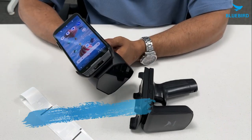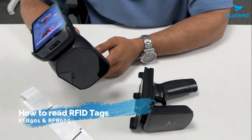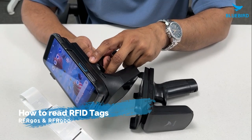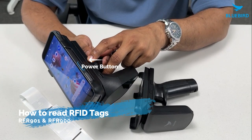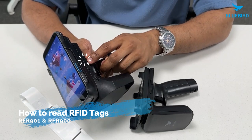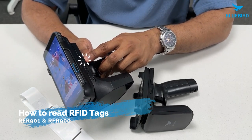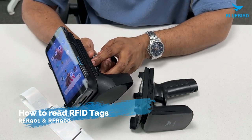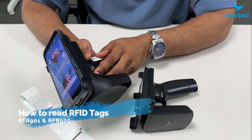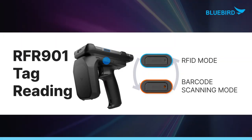Now let me show you how to read tags with the RFR901. First, you need to turn it on by pressing this button. You will hear a beep sound and see the color change to green. To switch to barcode scanning, just press the RFID or barcode switch button. When RFID mode is active, the RFID barcode LED will be off.